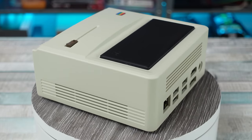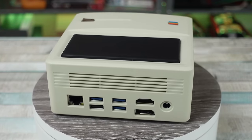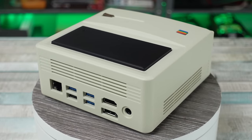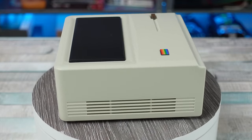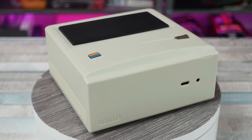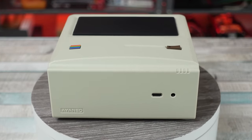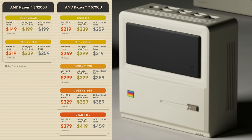This is currently available on Indiegogo. They have a bunch of different versions as far as different processors, bare bones, RAM setups, and different storage options. You have bare bones systems, Ryzen 3 all the way up to Ryzen 7 systems with different pricing depending on the setup that you want.